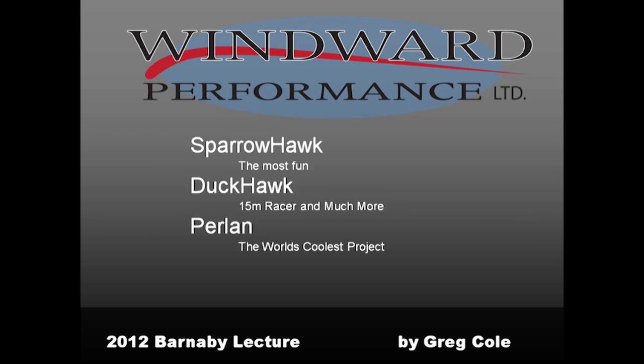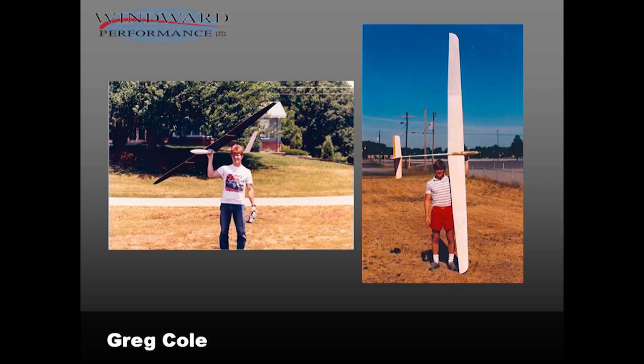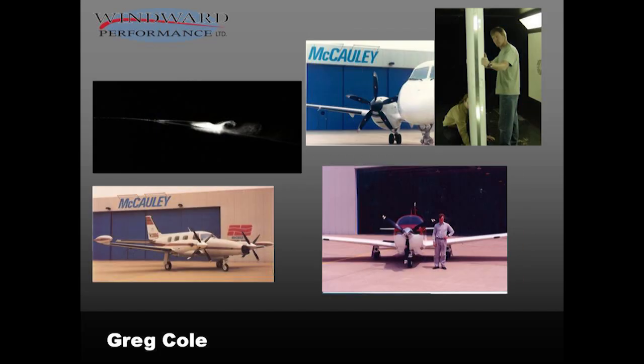Along those lines we'll talk about the Sparrowhawk and the Duckhawk and of course the Perlin, and I enjoy all these things with great passion. The designing and building started a long time ago — I don't know of any time where I wasn't interested. These are a couple of scratch-built planes; I like to build a lot of soaring planes, RC soaring planes after the free-flight planes. Those are some older pictures, maybe from the 80s. Please feel free to laugh and ask any questions along the way — I don't want to leave anybody behind.